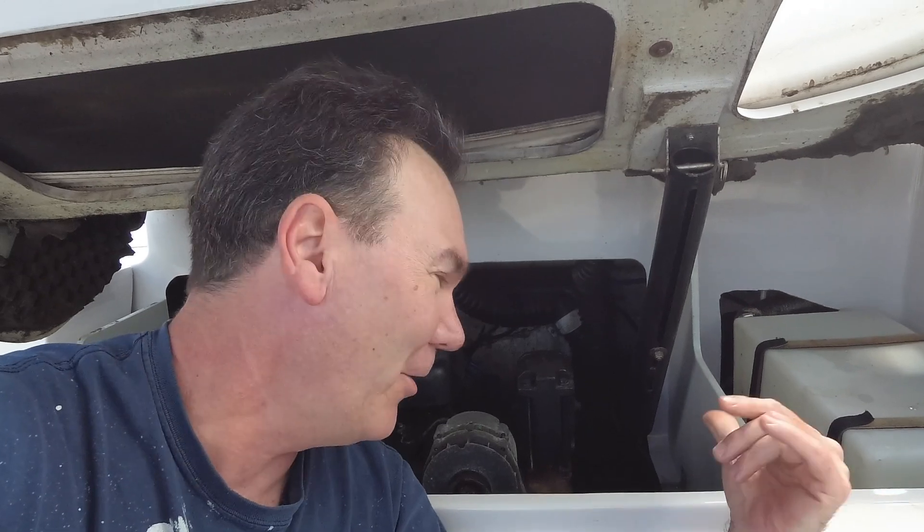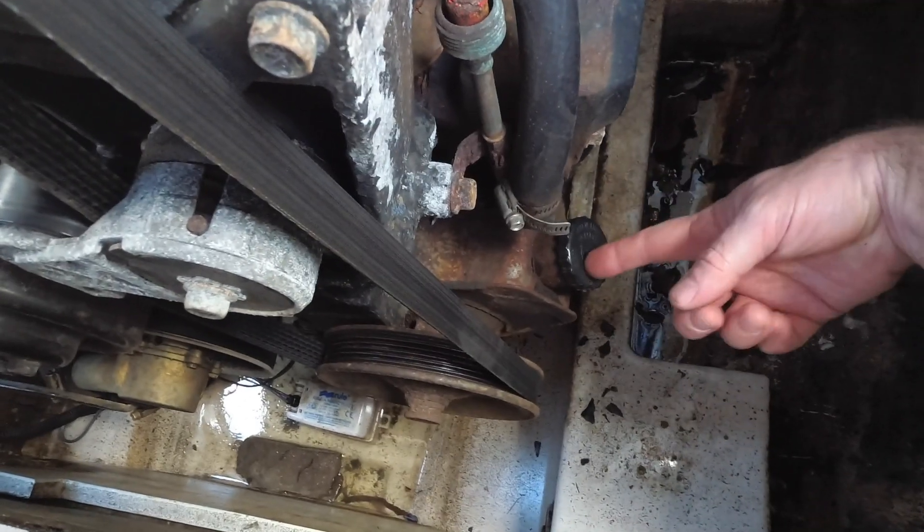That faint roaring sound was definitely coming from under the engine cover, so I shut off the motor, popped the hood - or the back seat - opened it up to take a look. When I checked the power steering fluid on the power steering pump, it was very low.